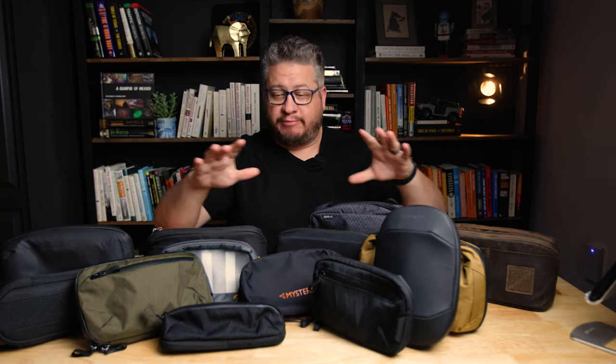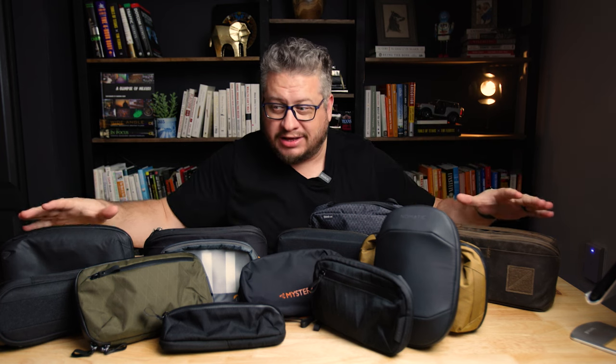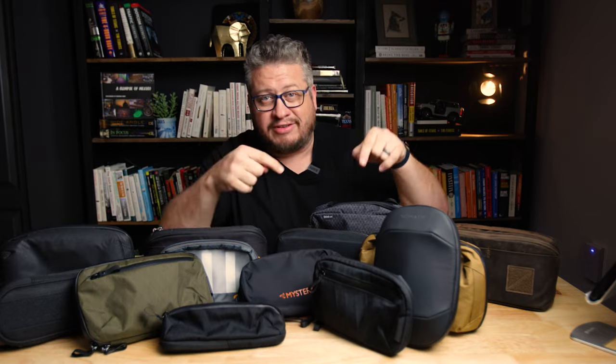Okay, so this is finally the tech pouch roundup video that I've been promising for maybe almost a year now. We're gonna take a look at all these tech pouches and some of them get awards. We're doing it like an award show. Not all of them get awards, but here and there we got some winners. Let's dive in.